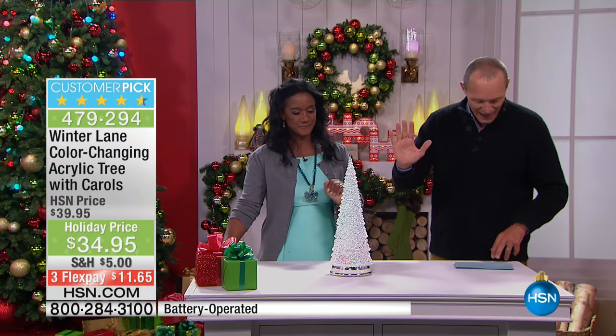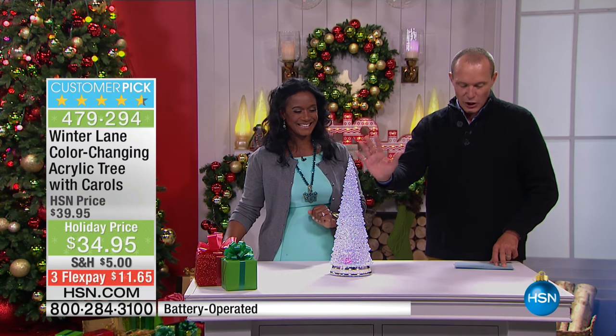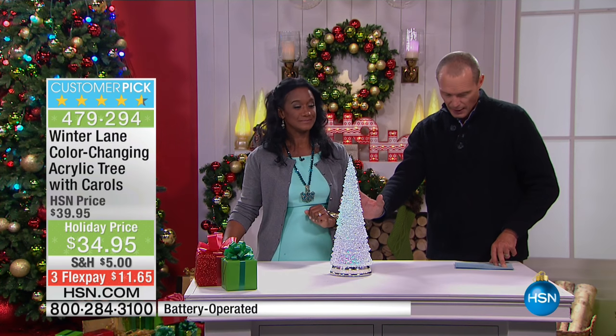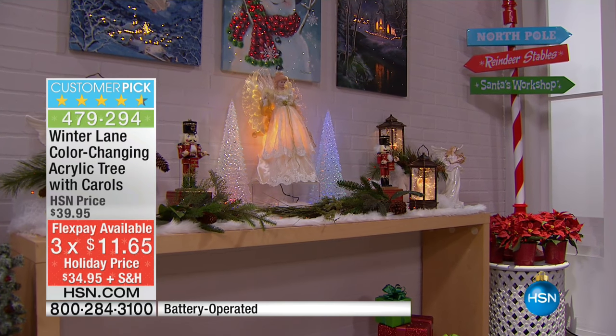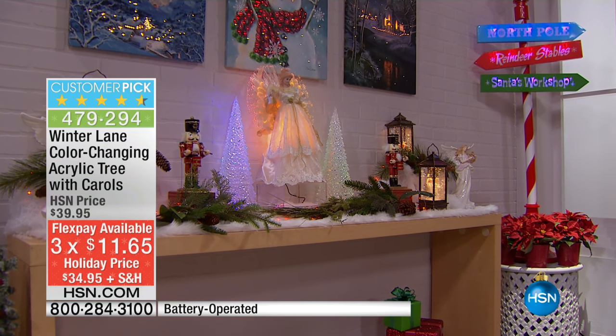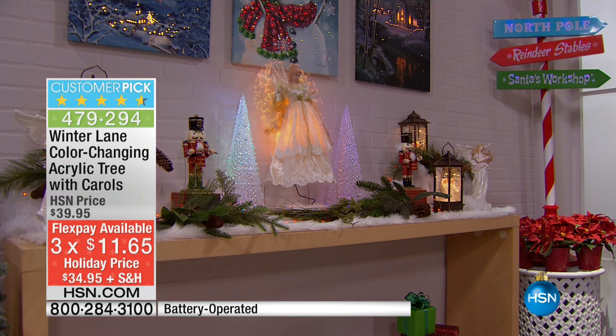This one here is the Winter Lane Color Changing Acrylic Tree with Carols. $34.95. Your flex pay on here — remember, a lot of these flex pays are going to be expiring tomorrow midnight. $11.65.